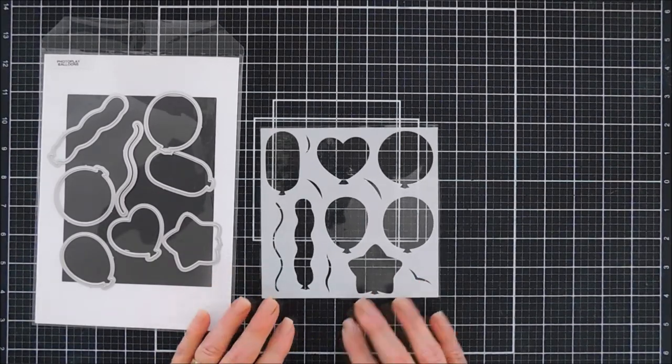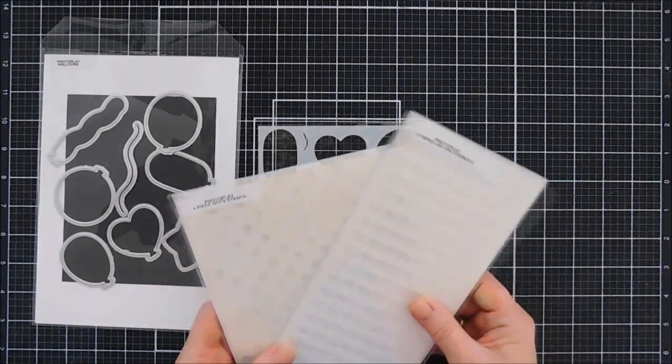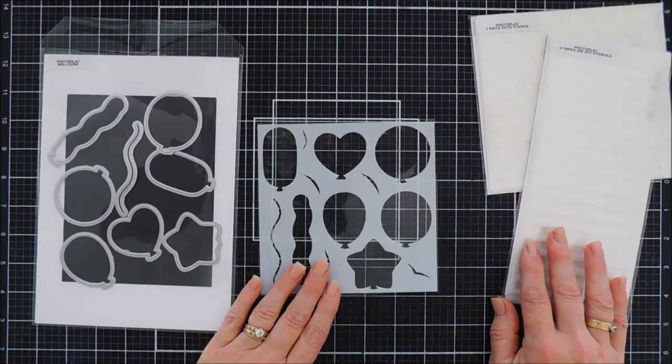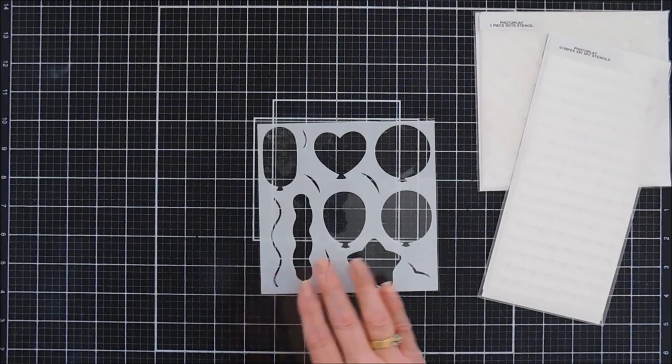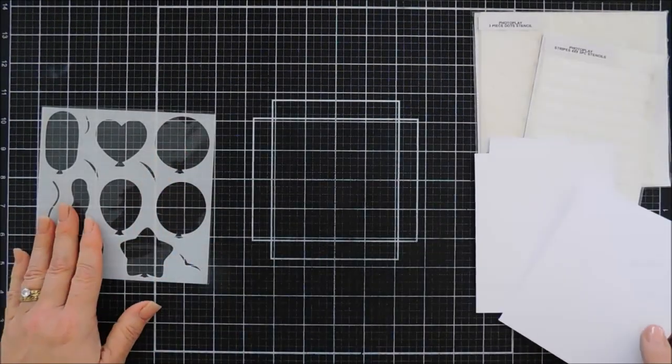We're going to actually double stencil, and to do that we're going to bring in a couple more stencil sets — we have the three-piece dot stencil set and then we have the four-by-nine stripes stencil set. So we're going to create some patterns on our balloons. I trimmed out some cardstock; these are just A2 size panels.